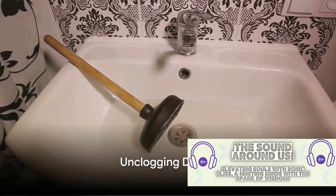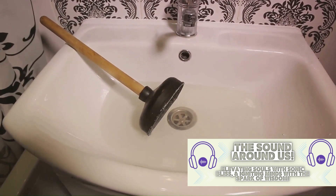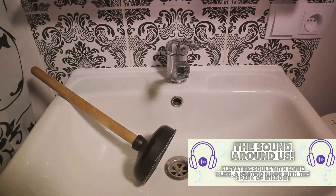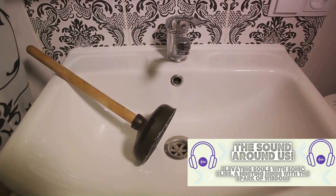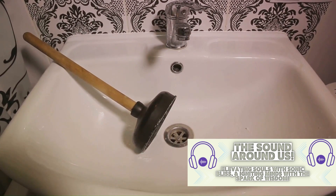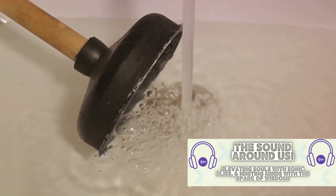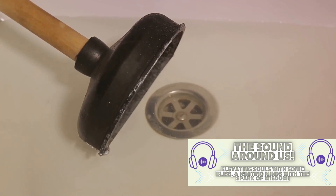A clogged drain can disrupt your daily routines and even lead to bigger plumbing issues, but with a little elbow grease, you can unclog it yourself. First, let's start with the simplest method: using a plunger. The same tool you'd use for a stubborn toilet can work wonders on your sink or tub drain. Place the plunger over the drain and pump vigorously — the suction can often dislodge whatever is causing the clog, allowing water to flow freely once more.